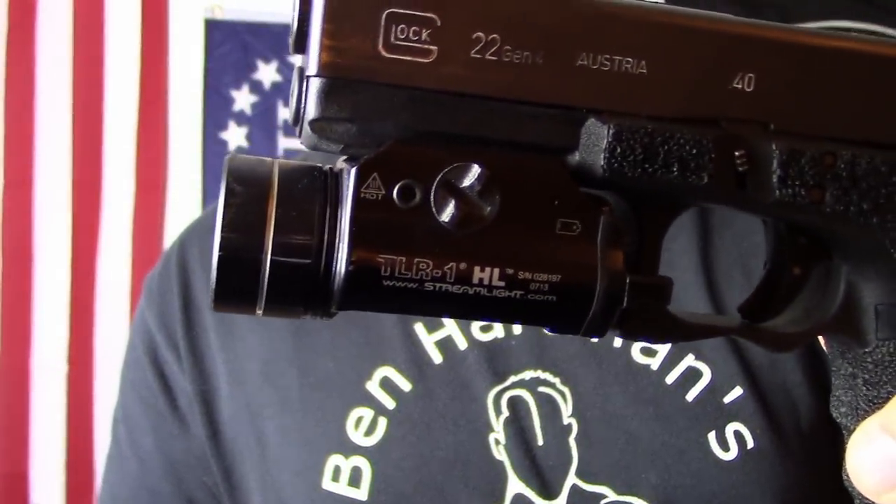Next I got the Streamlight TLR1-HL, a 630-lumen handgun light. I chose it because it's very affordable and Streamlight is a reputable brand. It has momentary on, strobe, and constant on. At 630 lumens shined in someone's face, it gives you some deterrent value — you might not even have to pull the trigger.